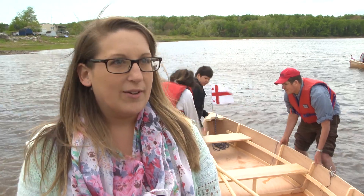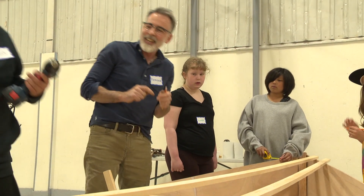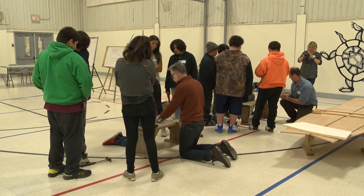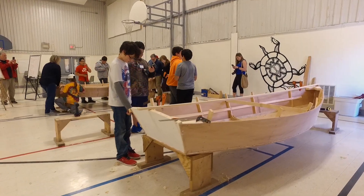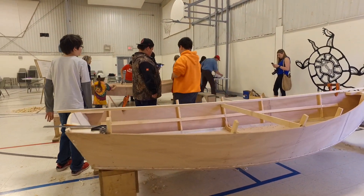I'm so, so proud of my students. They are beaming with accomplishment. It's amazing. There's one student in particular that was not confident in building this boat. She didn't think that she would be able to build something that could actually work, and she didn't think she was going to do a good job — and by the end of it, she is just gleaming.